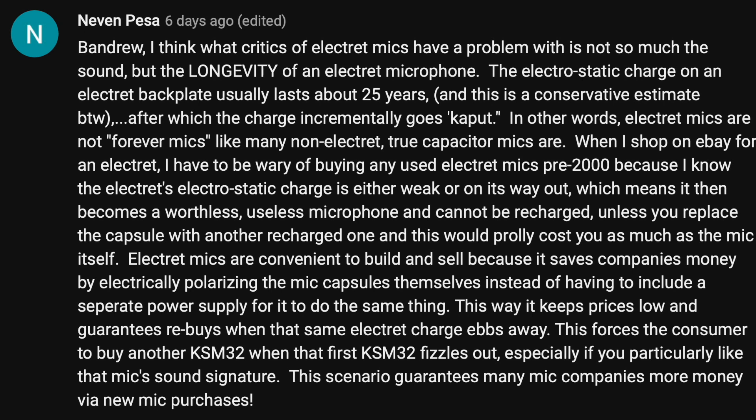Electret mics are convenient to build and sell because it saves companies money by electrically polarizing the mic capsules themselves instead of having to include a separate power supply to do the same thing. This way, it keeps prices low and guarantees re-buys when the electret charge ebbs away. This forces the consumer to buy another KSM32 when the first KSM32 fizzles out, especially if you particularly like the mic's sound signature — guaranteeing many mic companies more money via new mic purchases.